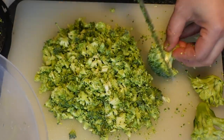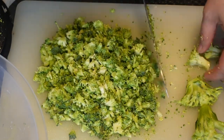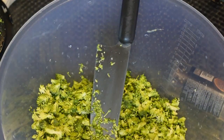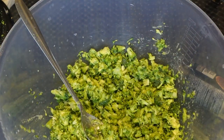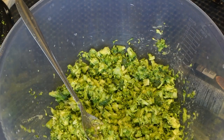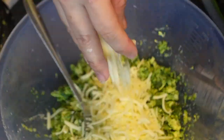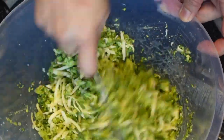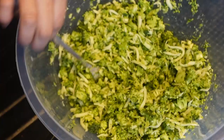Cut your broccoli into small pieces, or cut it very thinly to make it minced or ground. If you have a food chopper, it's much easier and more recommended. Then combine it with mozzarella cheese — that's one way to bind everything together into a great broccoli pizza crust.